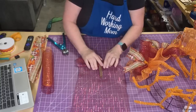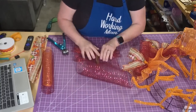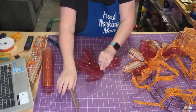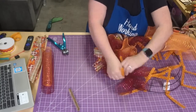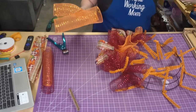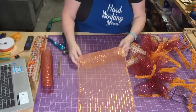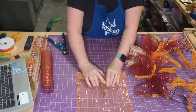Alright, there we go. We're going to spread out this mesh now.